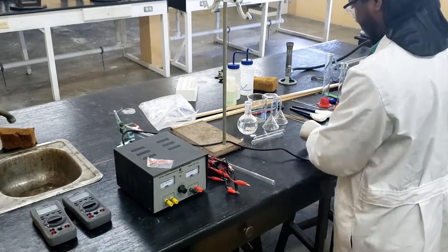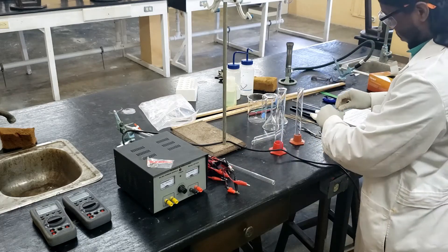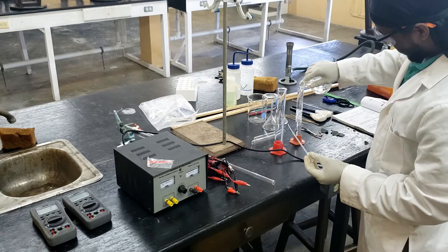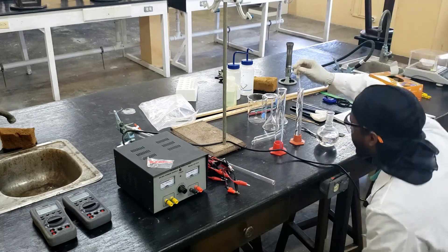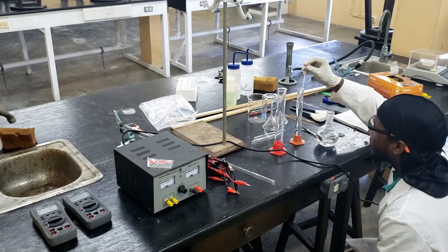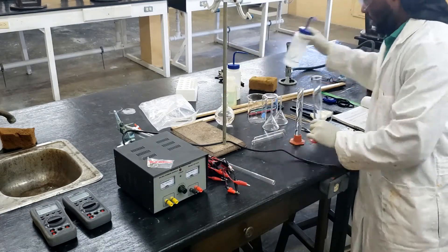In this experiment, you will determine the value of Faraday's number by measuring the amount of charge required to reduce one mole of hydrogen ions. The experimental value for Faraday's number can be determined through electrolysis of a copper wire.